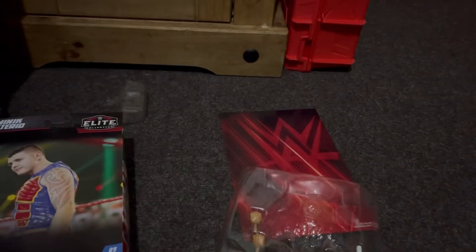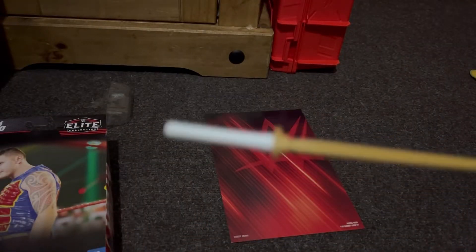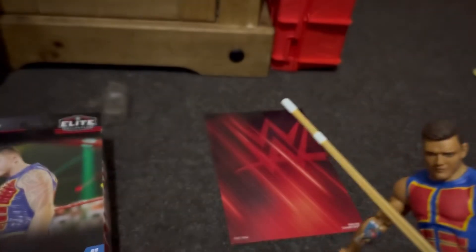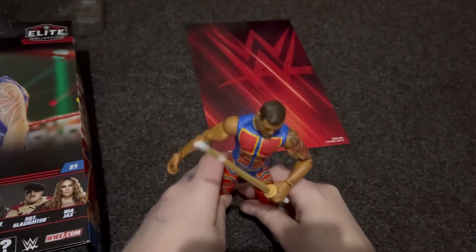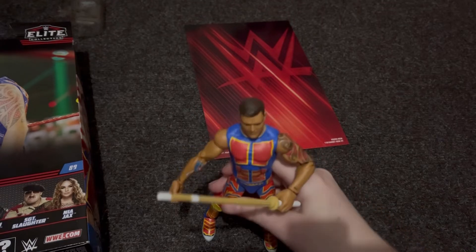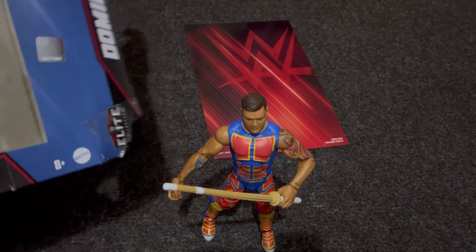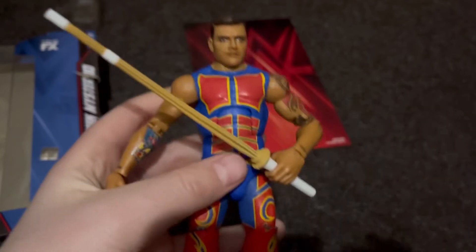It's a bit lighter in person. It comes with other stuff — he came with a kendo stick, and his hands came in holding position so he can just hold it and whack people. The interchangeable hands include one fist and another fist. So this Dominic Mysterio comes with a kendo stick and two interchangeable hands. I'm not really sure if this is his first Elite figure.